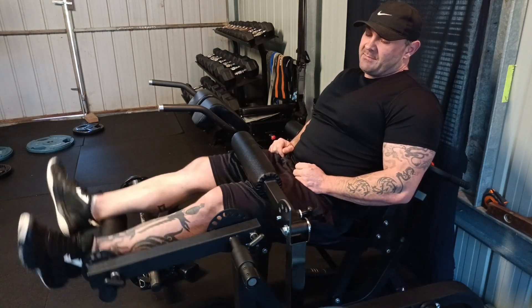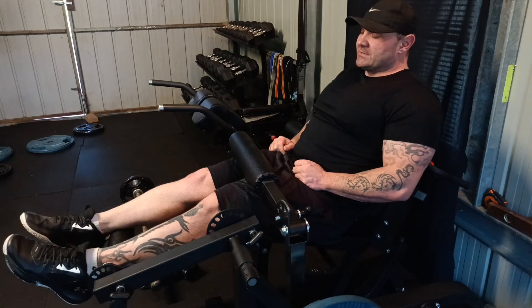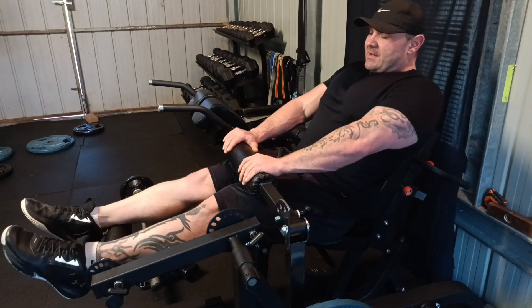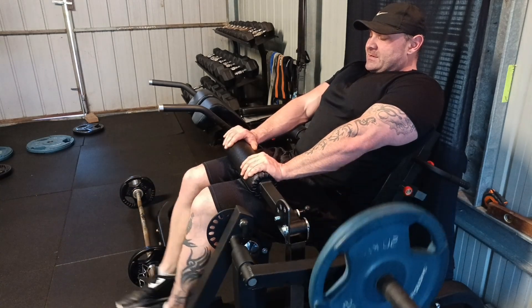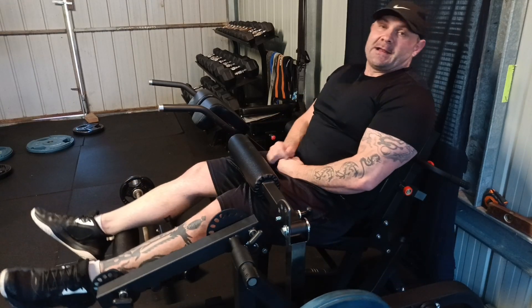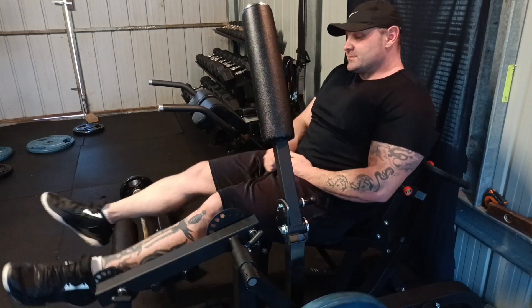If you put your feet out you tend to move more weight, but your hamstrings just slide. If I keep them like this, I feel I can isolate more and get into an area I usually don't get. Control the weight, use it a bit lighter. Make sure you adjust the back as well — let's move on to the next exercise.